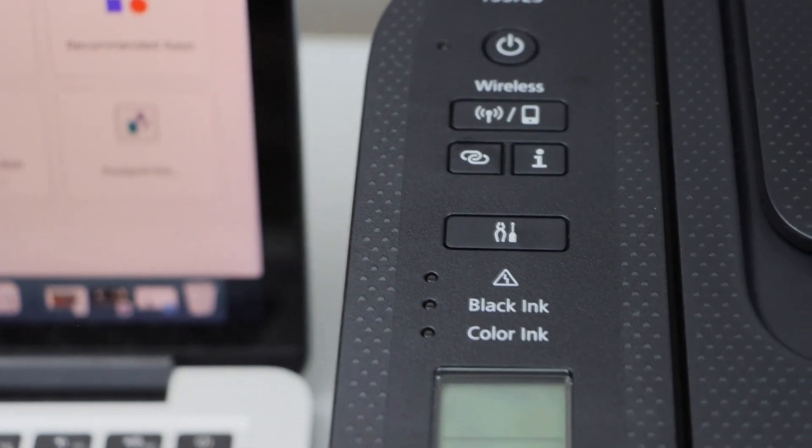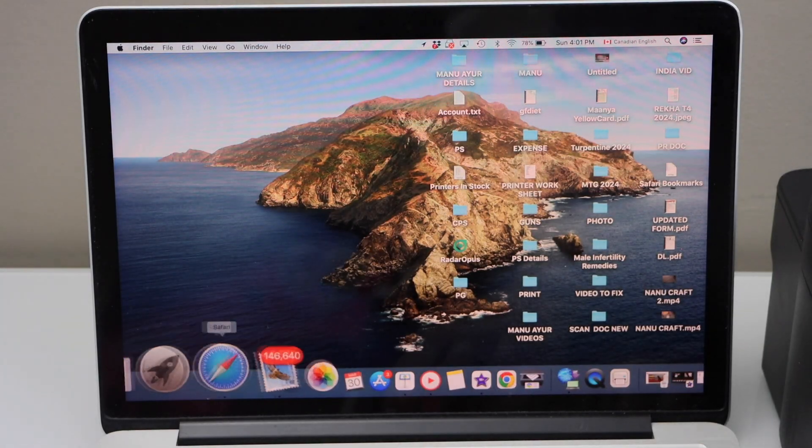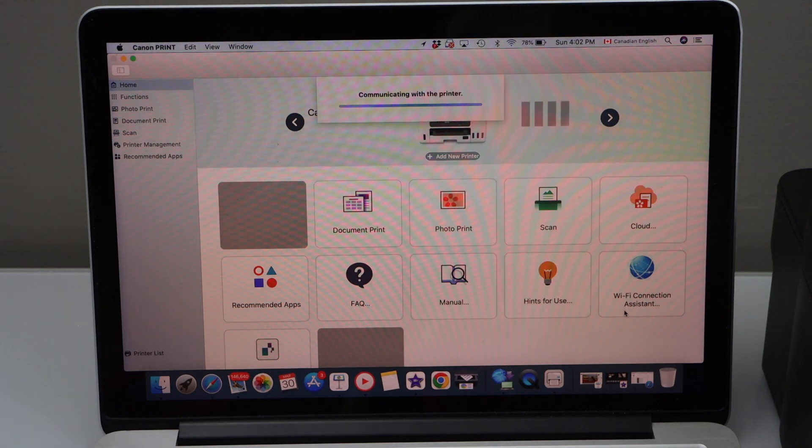The light will start to flash. Now go to your MacBook, go to the App Store, and download the Canon Print app — that is the Canon Print app.